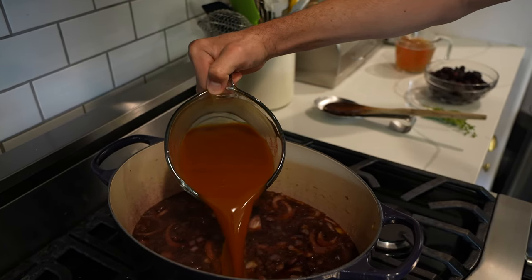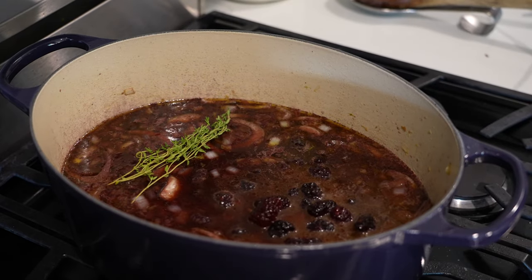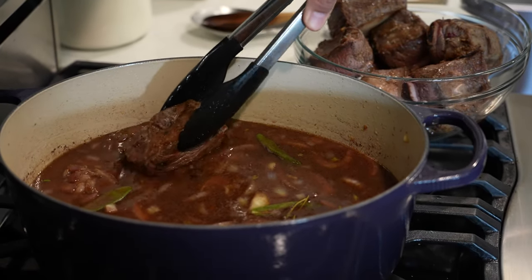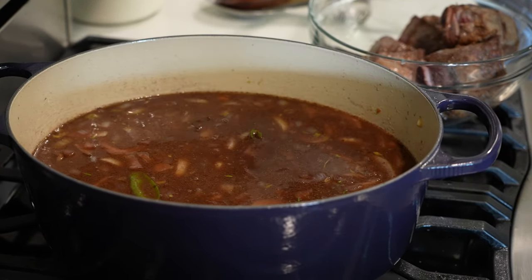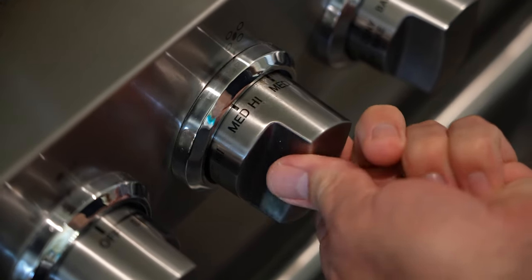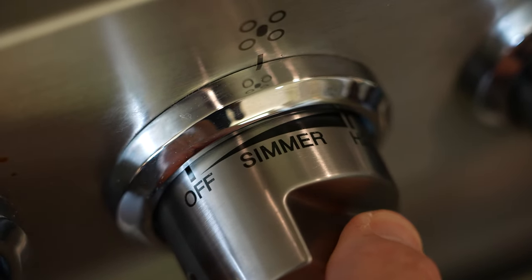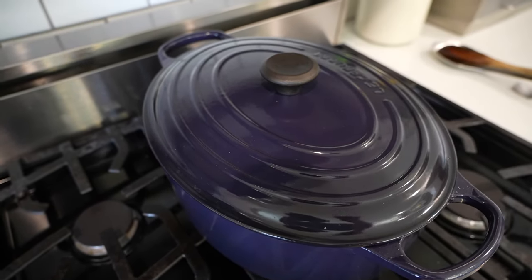Once we've reduced our red wine, we're going to add our four cups of veal demi-glace. To this we're going to add two cups of chicken stock, 14 ounces of frozen blackberries that have been thawed, four fresh thyme sprigs, and five fresh sage leaves. Now we'll add our short ribs. This can be a little tricky because you want to make sure they're all completely submerged in the liquid — the liquid will rise as you add the short ribs, so don't worry if at first it doesn't look like it's going to cover. I'm going to increase the heat slightly to medium high, bring this to a boil, then reduce the heat to a simmer. The cookbook doesn't mention this, but I'm going to go ahead and cover this, then continue to simmer for three hours or until the short ribs are tender.